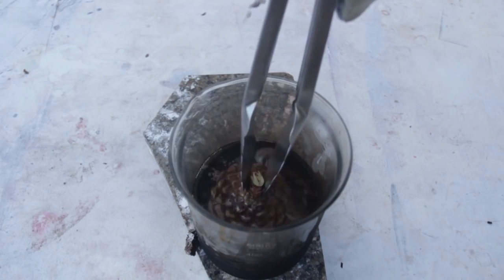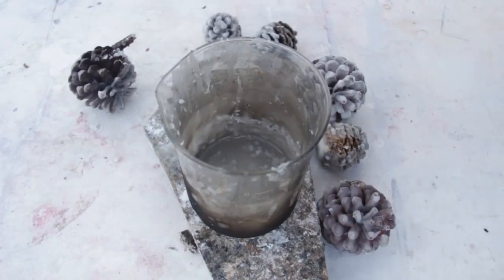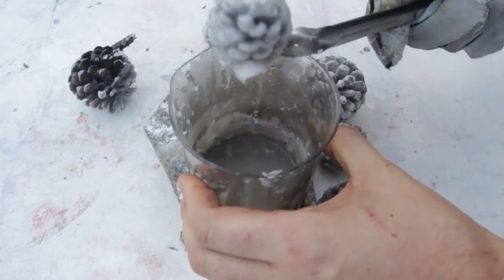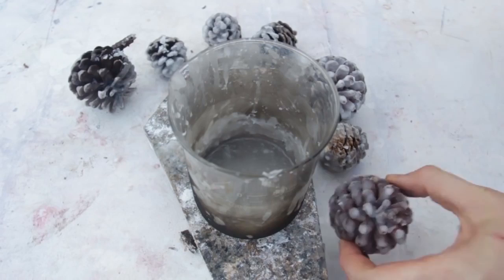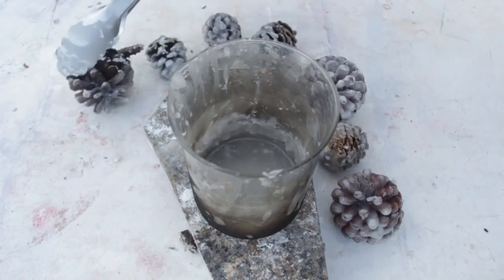Now we're going to get a pine cone and dip it into the wax. It's going to start boiling but that's okay — we need all that wax right on the cone. Once the wax starts to cool off, it's easy to dip it. Look how much wax is on a cone — that's what you want. Pine cones are free and old candles are free as well.